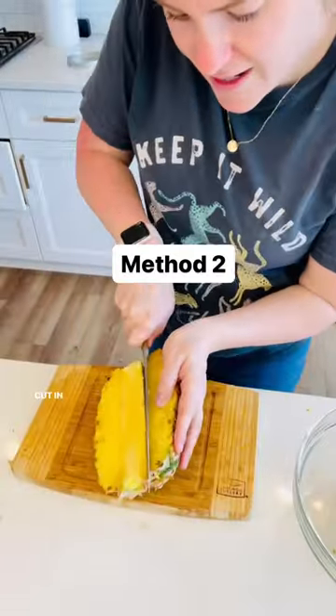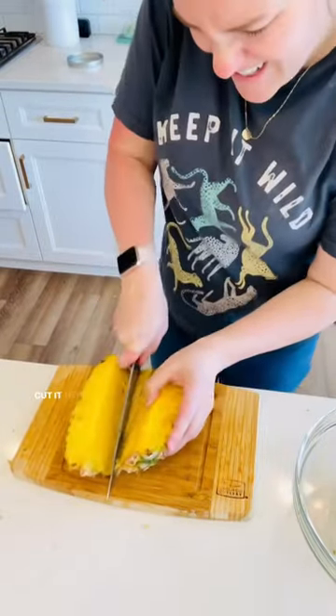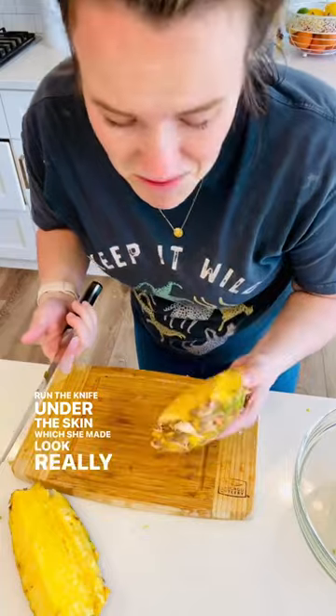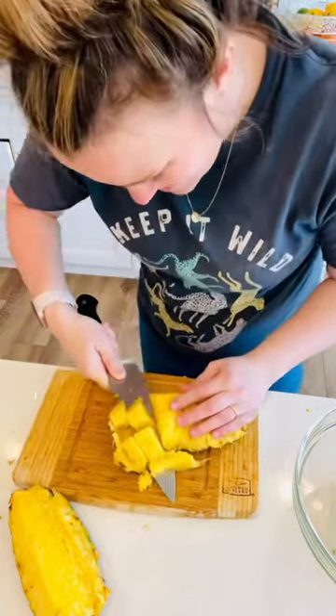Let's try this method. Cut in half, then cut diagonally to take the core out. There she is. Cut it here, cut like this, then run the knife under the skin, which she made look really easy. I don't know that it's easy. Okay, it's easy. I like that better.